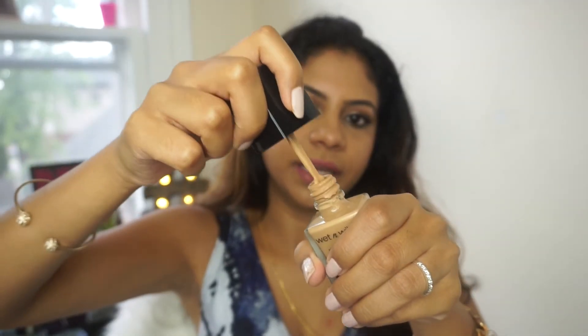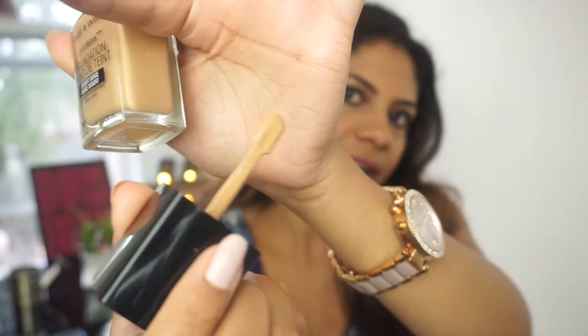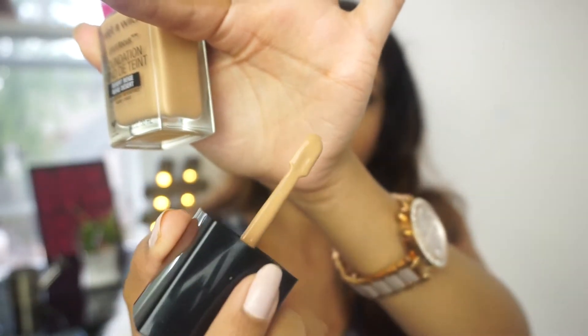The packaging is beautiful — it's a glass bottle with a black cap. The actual applicator is a doe-foot applicator but without a sponge. I'm not sure why they went with this kind of applicator; it's probably because it's easier to just take it and apply it directly to your face.